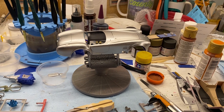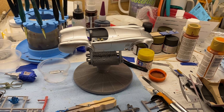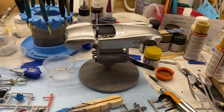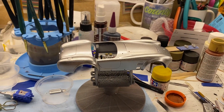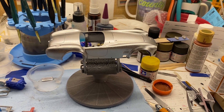Good morning, YouTube family. This is Monty coming to you from the County Model Shop. This is just my first update. Last night I got the body primed and then I got the silver metallic base coat put on it. I'm ready to put some color on this morning.